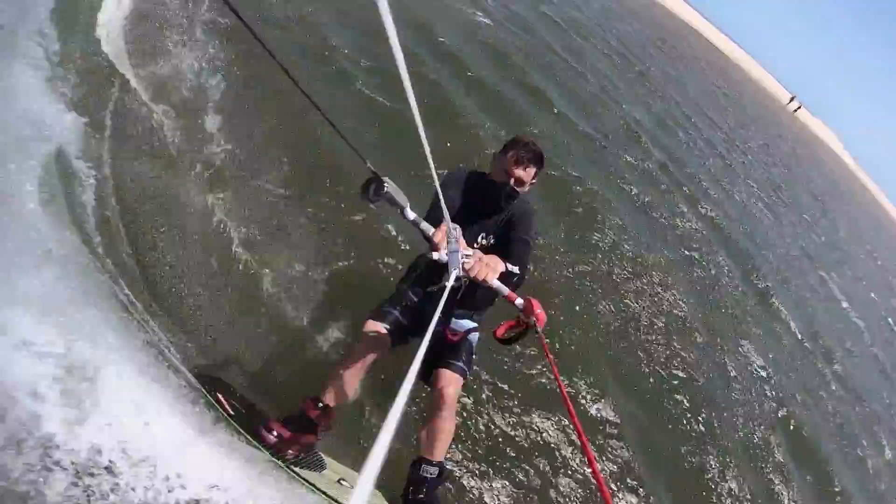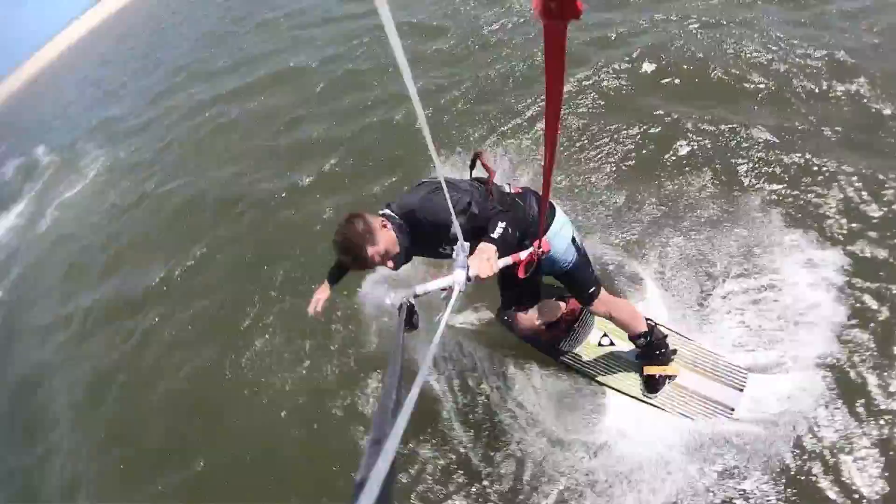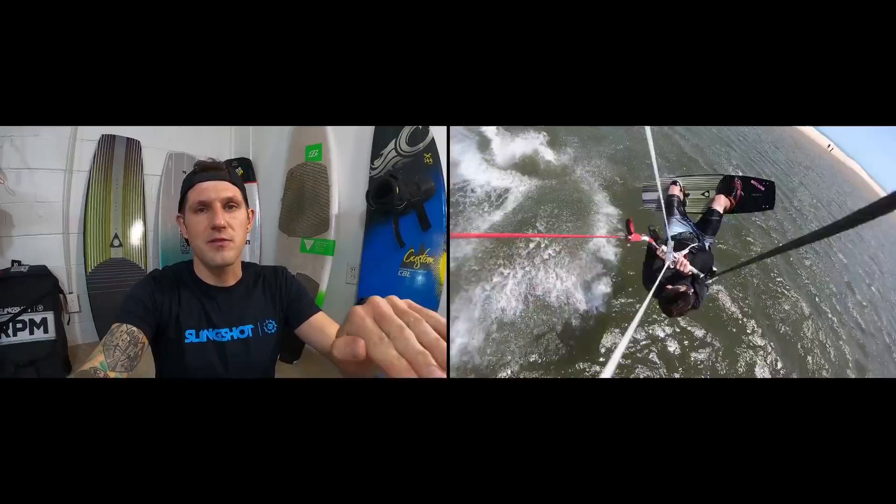As you feel yourself naturally falling out of the air, make sure that you land riding downwind towards the kite and pull that control bar hard into your front hip. Remember the fundamental of kiteboarding: ride across the wind, load upwind, land downwind. You do want to do your trick while going downwind.